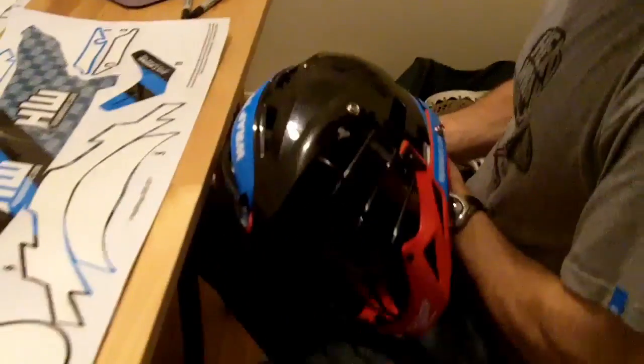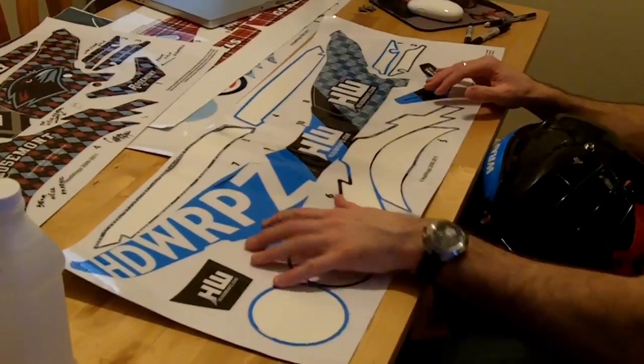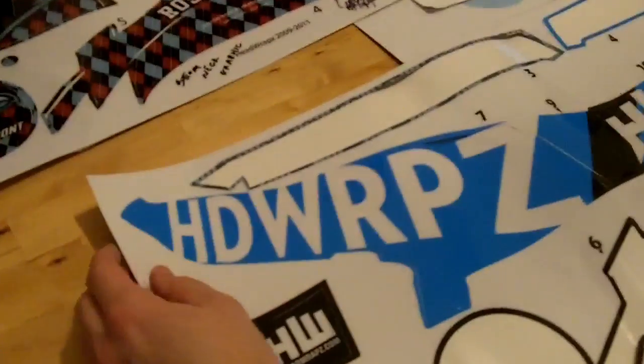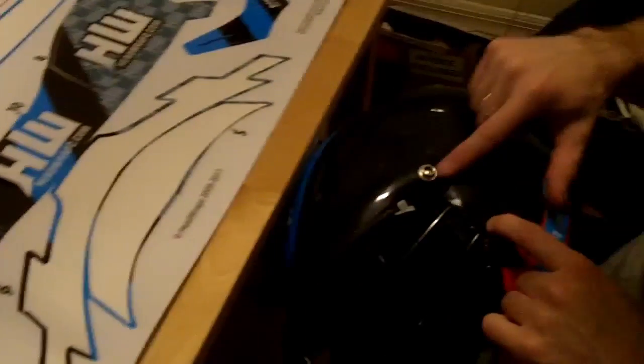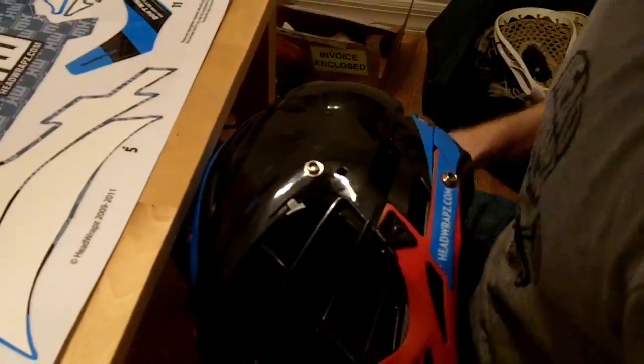Now we're going to move on to what is probably the trickier parts of the helmet. These side pieces here you have to have a little patience with. You're going to want to make sure that you see there's a cutout right here for the snaps. This is going to be the thing you're going to line it up with — your starting point to lay this piece out.